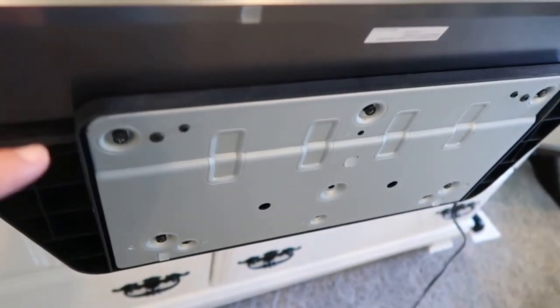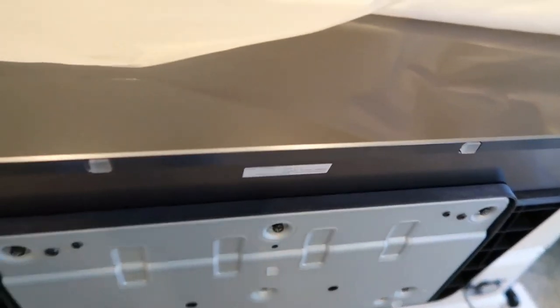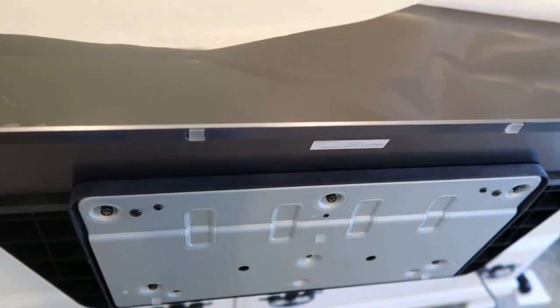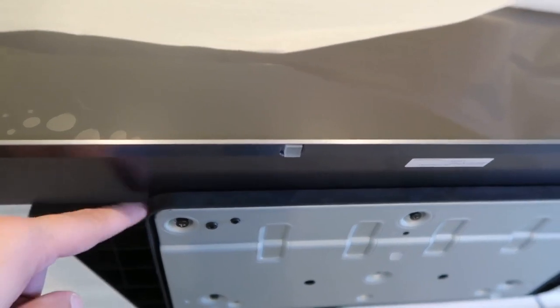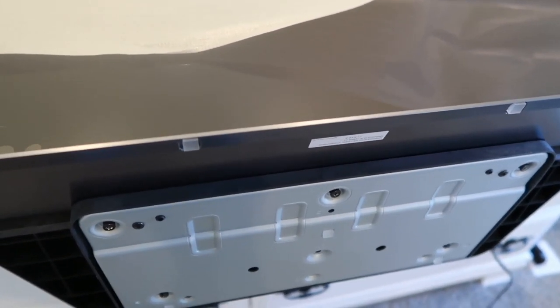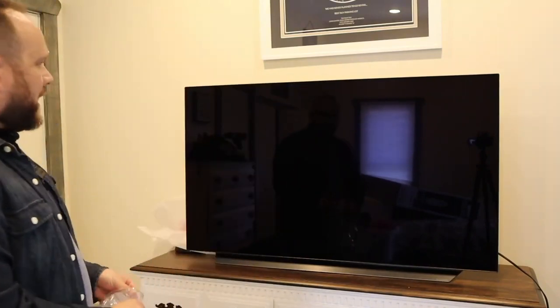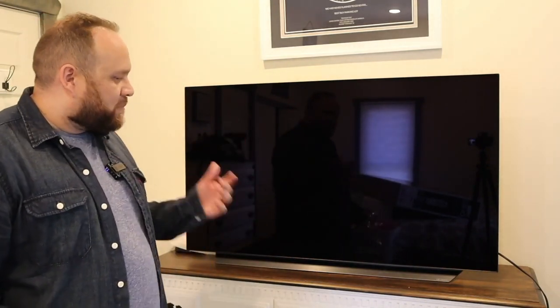I'll be honest — LG did not make those screws easy to put in. LG, if you're watching, you might want to improve the engineering there and make those screws easier to line up. They don't match up very well, so be prepared to get a little frustrated. Once it's positioned, it looks nice — though I wonder how long before my kids or I end up touching the screen.